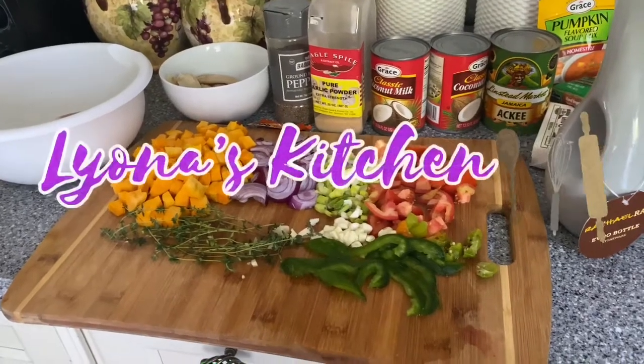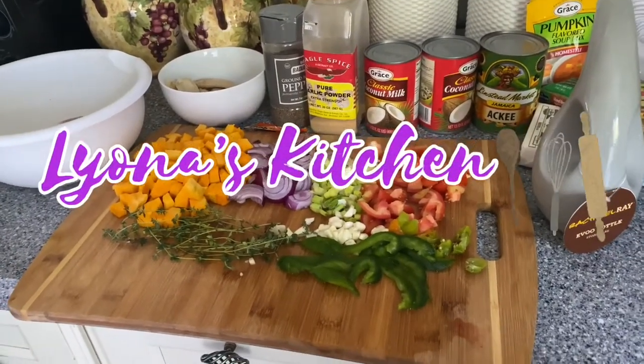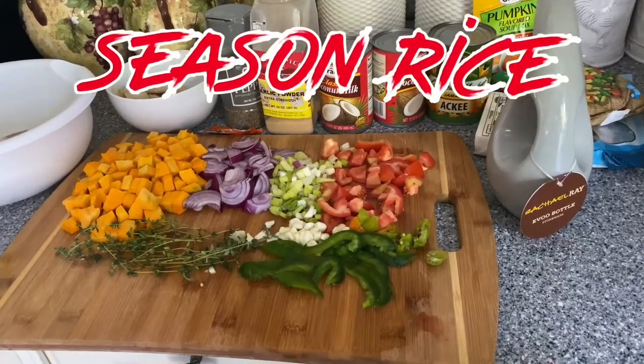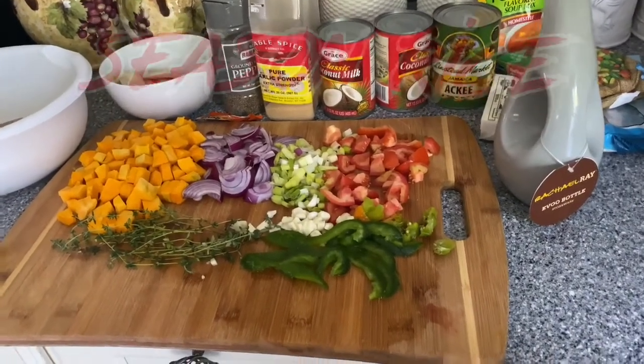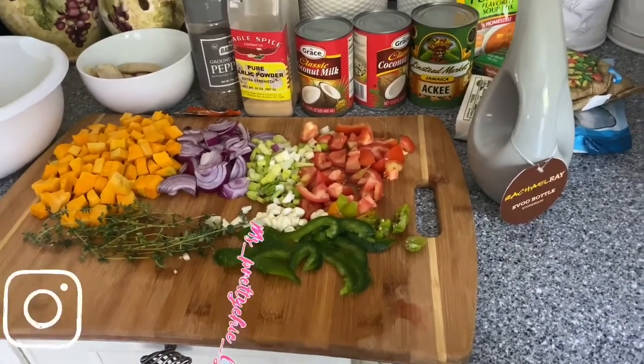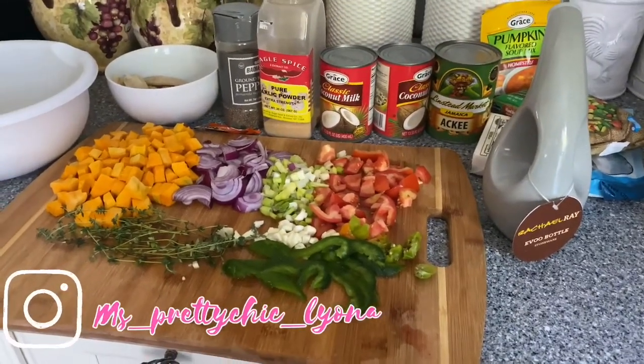Welcome back to Leona's Kitchen! Thank you guys for tuning into my channel. Today I'm gonna be cooking some seasoned rice, which is one of my favorite meals to cook. I'm gonna be throwing it down. Here I have all the ingredients laid out that I'm gonna be using.